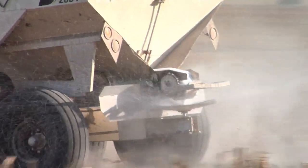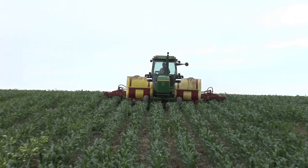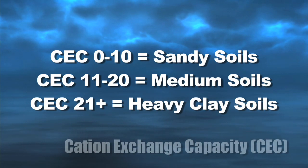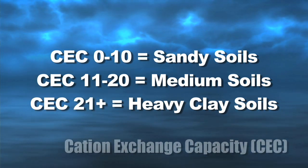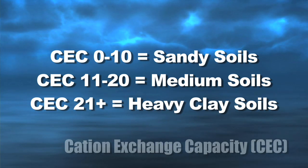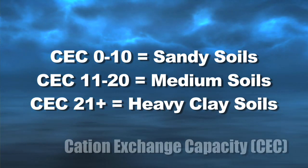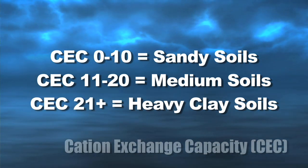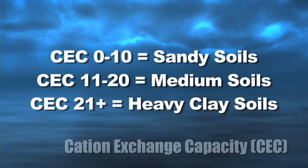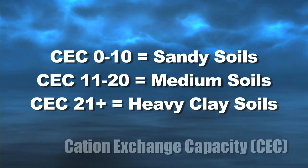So what are you going to do — throw 300 pounds of nitrogen out there? Where's it going to go? You're going to have to spoon feed it as you go when you get into these higher yield goals, or if you have lighter soils. If you have really light, very sandy soils, your CEC is probably somewhere 0 to 10. If you've got medium textured soils with some clay in there, you're going to be somewhere in the 10 to 20 range probably. And once you get past 20, you start talking soils with a lot more clay, or even some peat or muck soils — they're going to have very high cation exchange capacities.